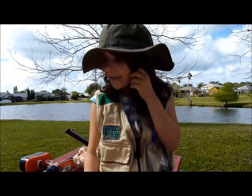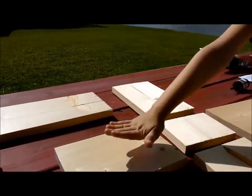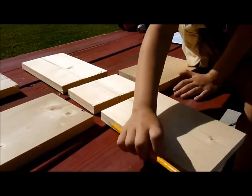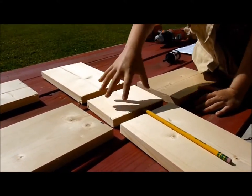Every bird has a different birdhouse. This is the roof. These are the sides. This is the back. And this is the front where we're going to make the loin and the tail. And this is the bottom where they make the nest.